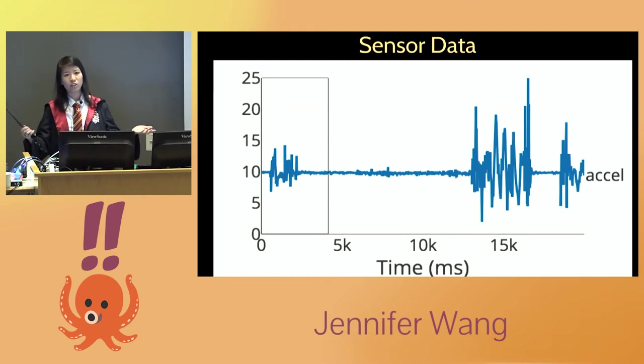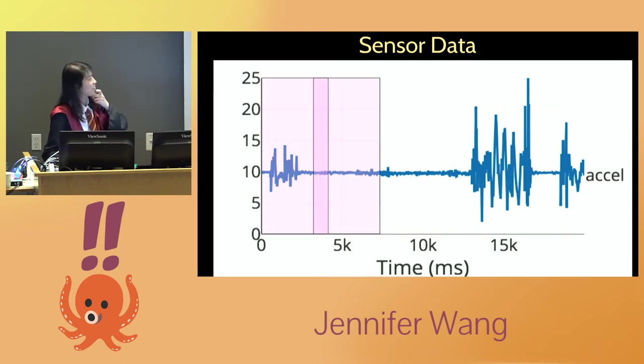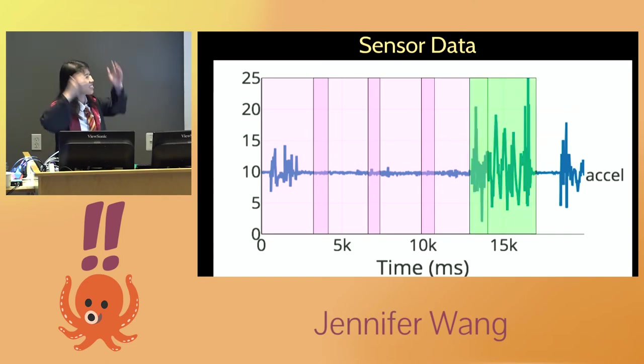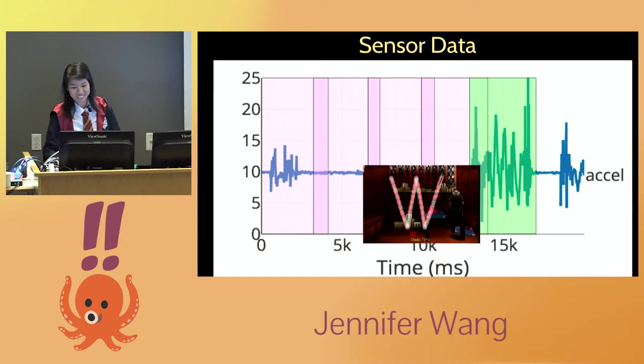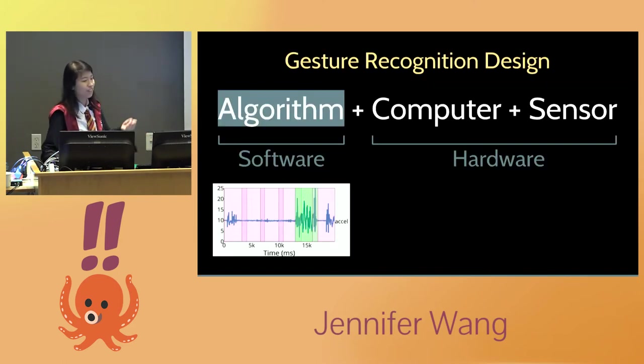How does a standard gesture recognition algorithm work? You get time series data where the x-axis is time, and you have a while loop that runs forever, eating this data. You look at each slice of data and ask: is there a gesture here? No gesture, keep going. Then you hit a slice where there is something — you run your algorithm, detect a gesture, and trigger it. That's your high-level algorithm.